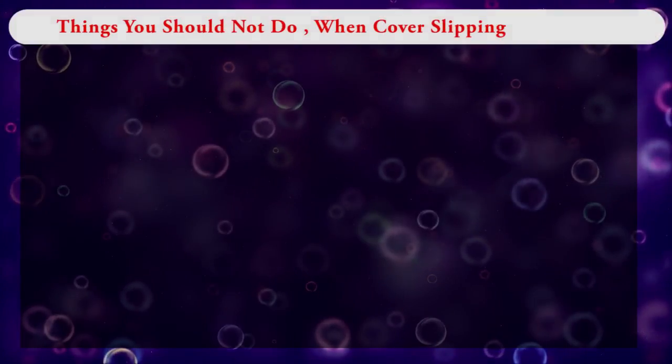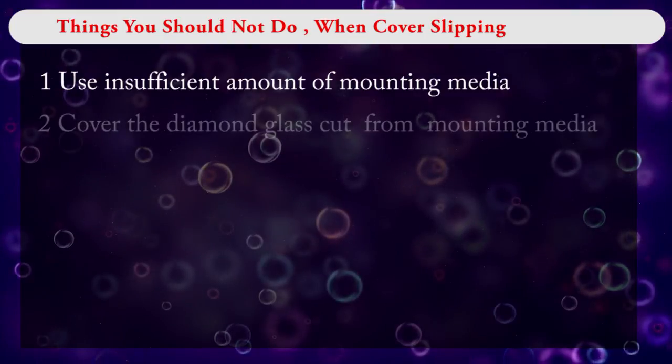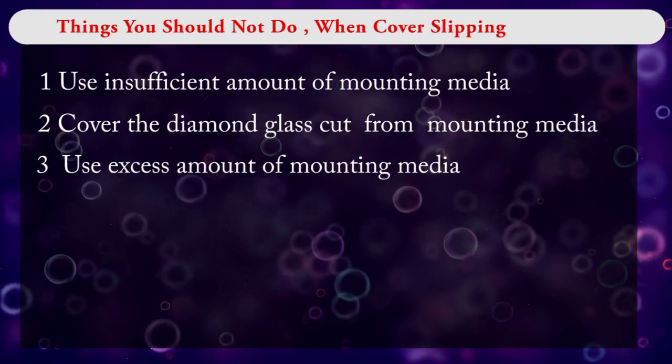Things you should not do when cover slipping: use an insufficient amount of mounting media for cover slipping; cover the diamond glass cut from cover slip and mounting media; use an excess amount of mounting media for cover slipping.